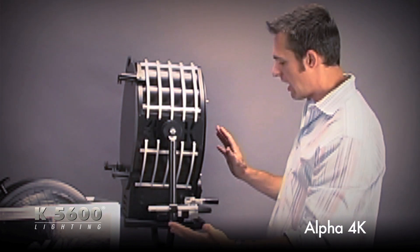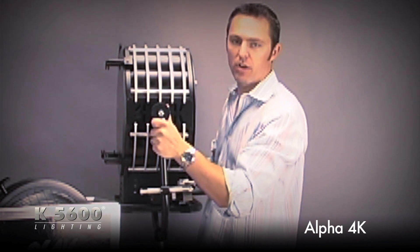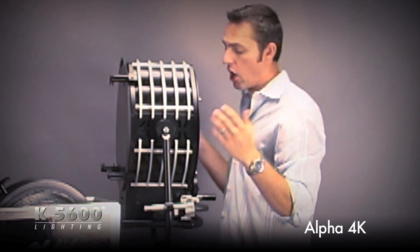It's only about 12 to 13 inches in depth. In addition, it's extremely lightweight — a one-man lift, very easy to take on and off of a stand.